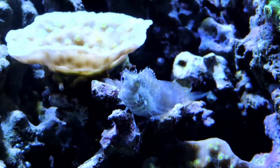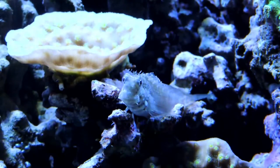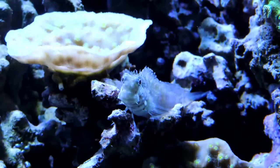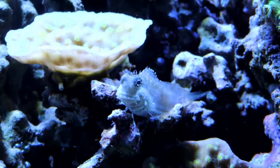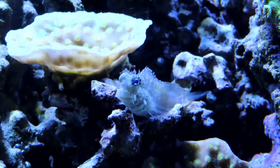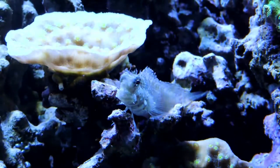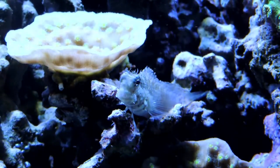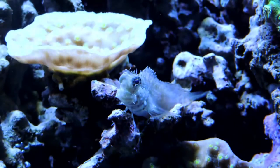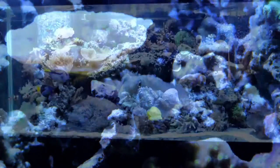Here's another new addition to the tank — this is the Algae Blenny, and this guy just has so much personality. He is not the prettiest fish in the tank but just look at him, he's a cute little fella. He hops around the tank and when it comes to feeding time he will absolutely get out there and feed with the big boys. Very cool little fish.